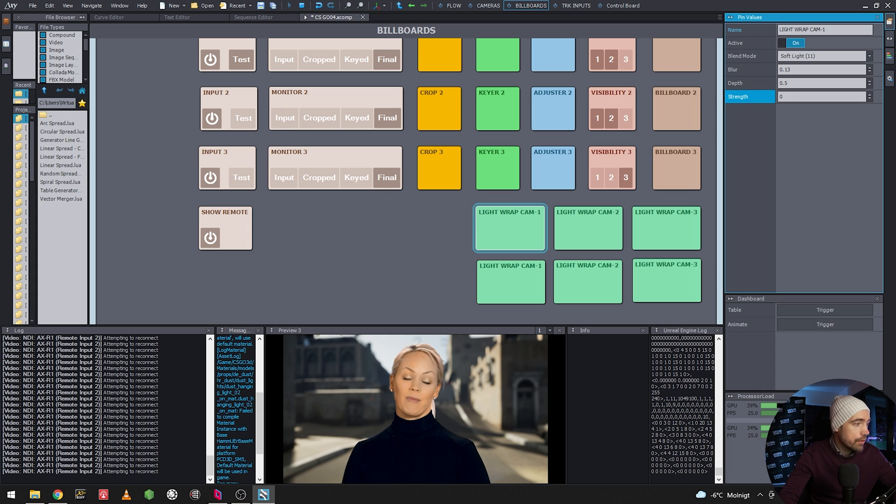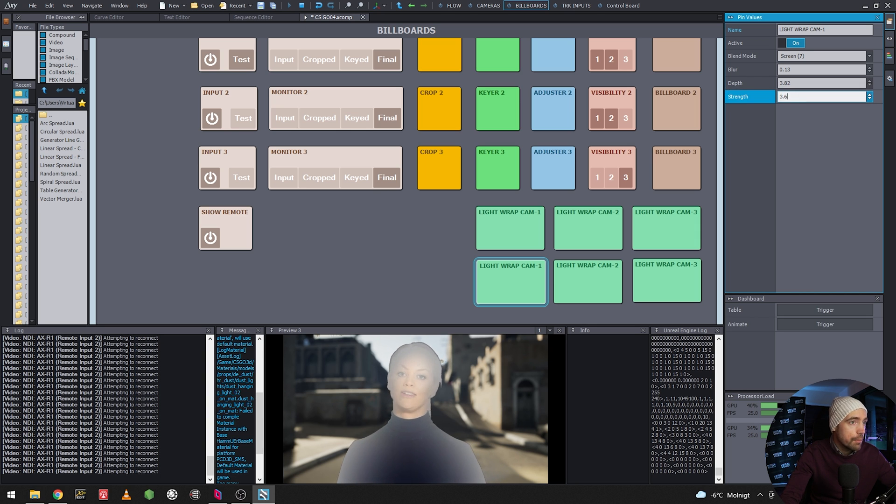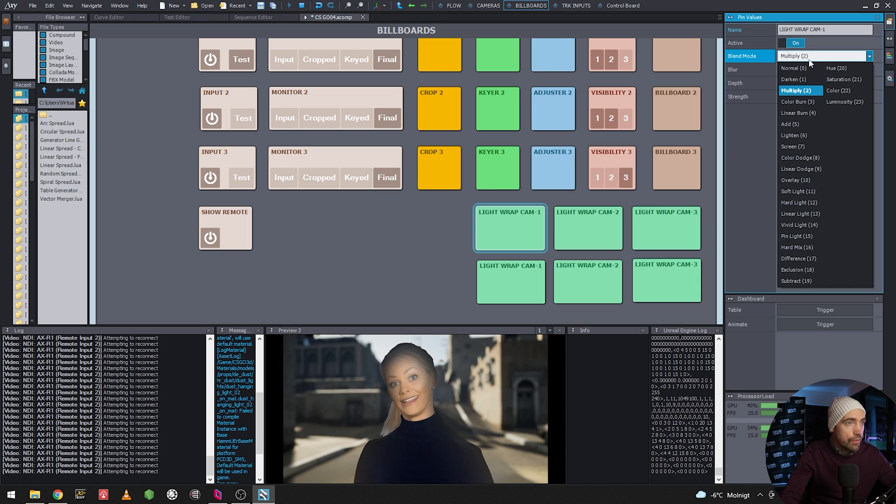Now we can turn each light wrap on and off separately. We can blend the first light wrap and use different blend modes — for example Multiply. The first light wrap uses soft light, and the second can use a different mode. We can work them together, adjusting depth and strength independently on each one.